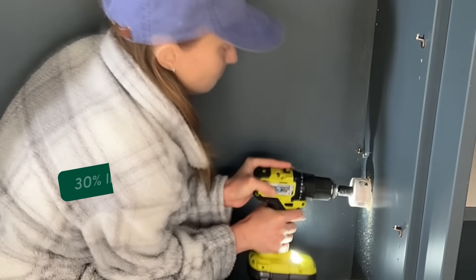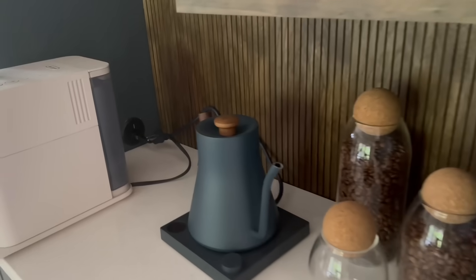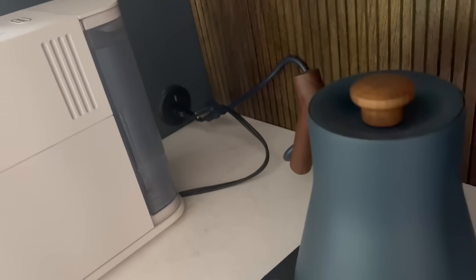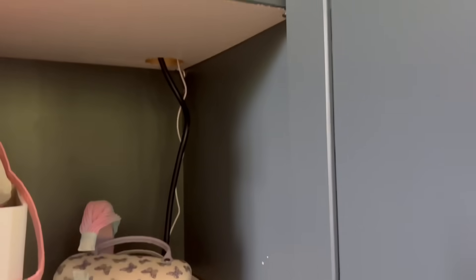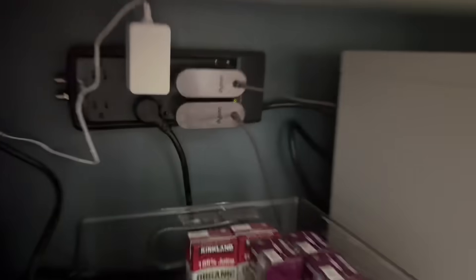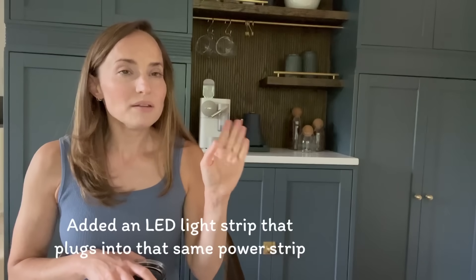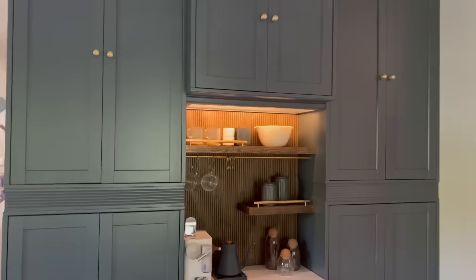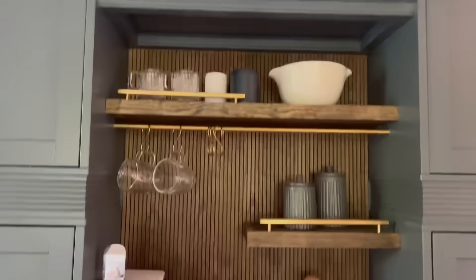I used a hole saw for the first time to drill a hole for a more attractive outlet to bring up to the top of the coffee bar for the coffee machine. Then I ran it through all of the cabinetry to get down into a power strip we have in the middle cabinet. We also added a little under-cabinet light feature — the shelf kind of traps the light just above so it only lights up the top shelf, but it's still a cool feature.